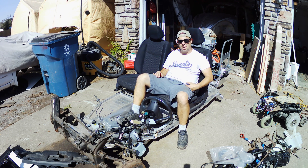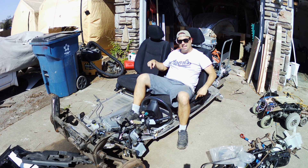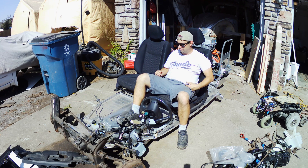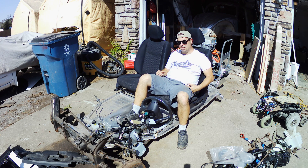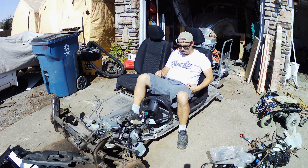I want to use the Leaf seats — these are nice. Bucket seats with headrests. They've also got heating and cooling in them. Why not? There's a lot of cool stuff in these seats. A whole big wire harness plugs into them.